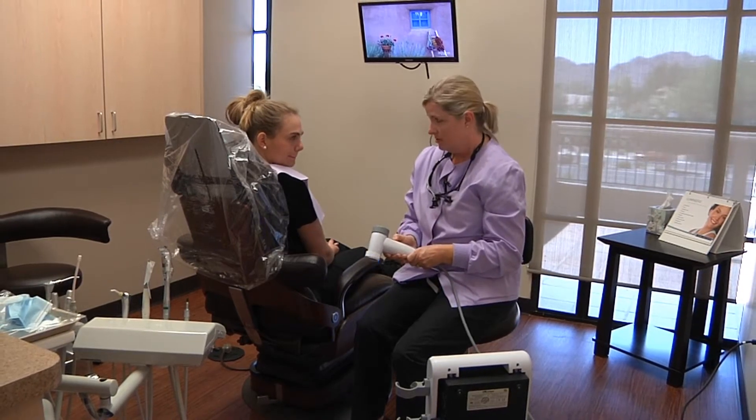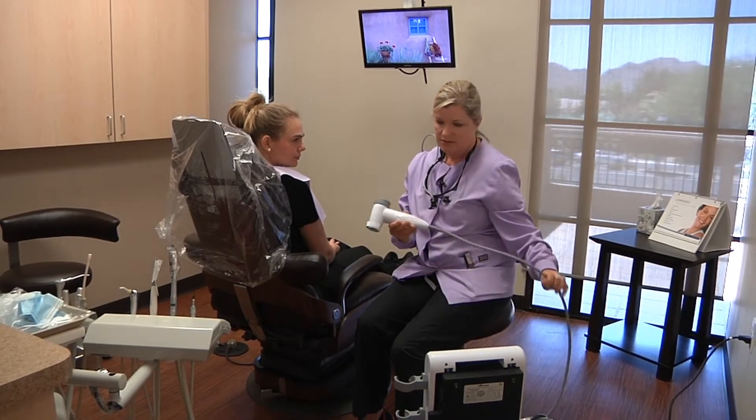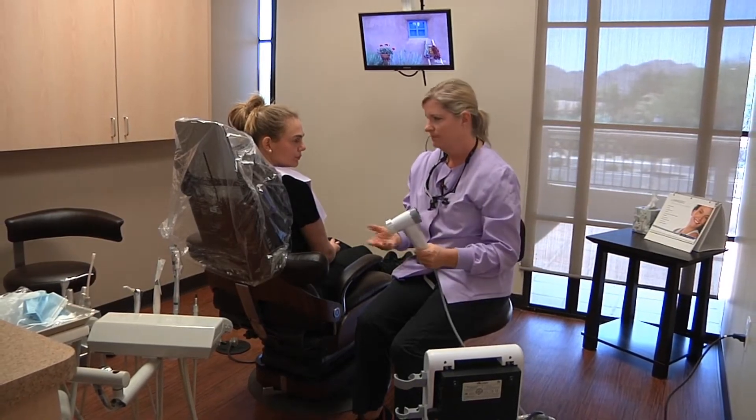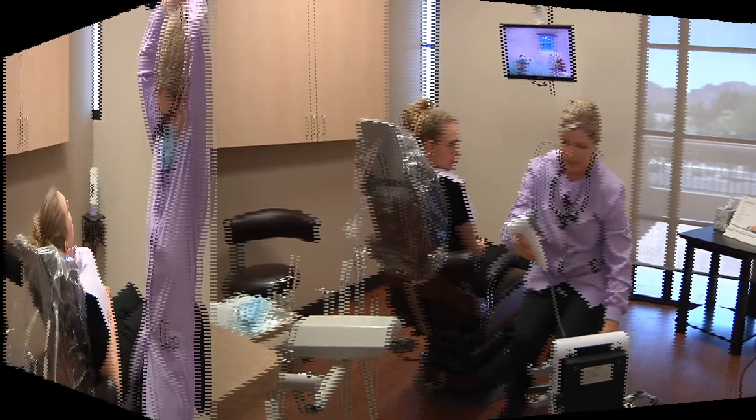This is done once a year, just like any other cancer tests that you may have for skin cancer or other types of cancer. So I'm going to put my gloves on and we'll begin.